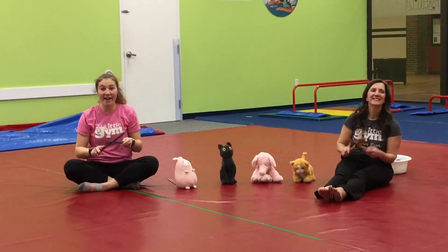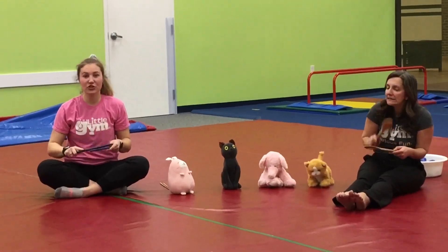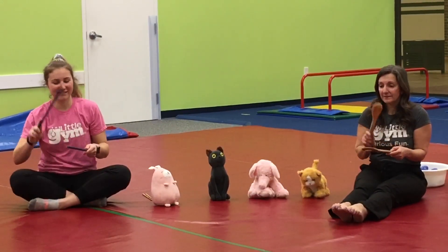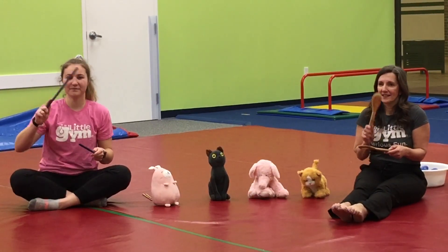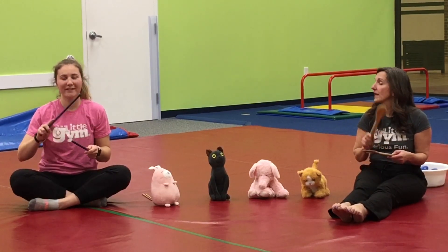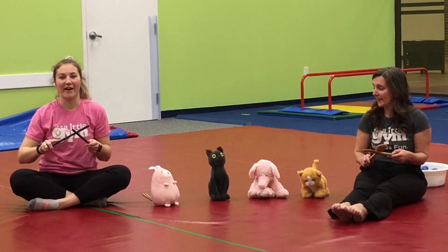Tapping, tapping, we're so quiet. Tapping, tapping, we're almost done. Tapping, tapping, we're so quiet. Put them in your lap on the count of one. One.